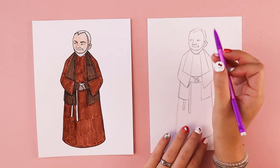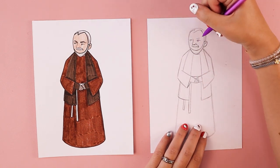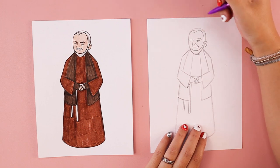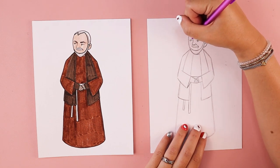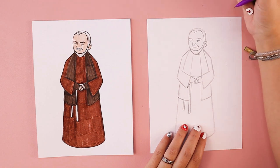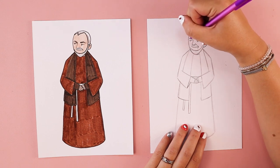His eyebrows are a little angled. Above each eye, I start with a slightly angled line, then add another line that comes down to form the outer edge. I want them a little bit thicker, so I add a similar line on top on each side to make them thicker.